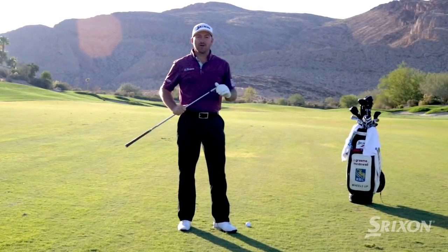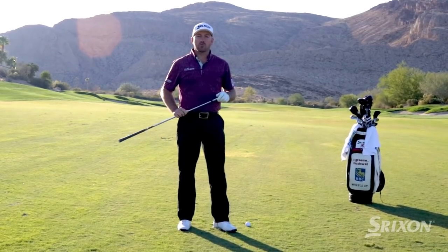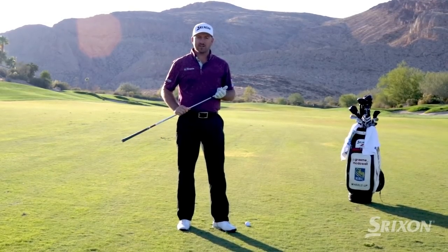Hey guys, I'm Grant McDowell here today with Srixon Golf talking about some iron play with Srixon's award-winning Z-Series irons.